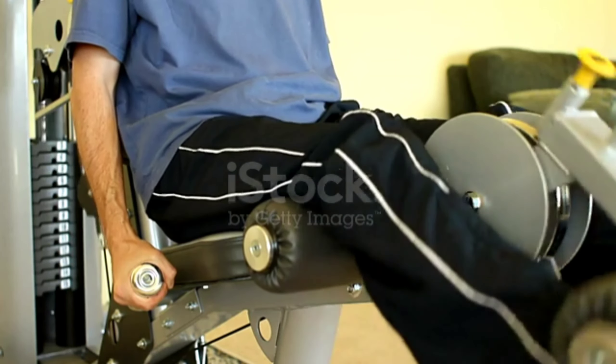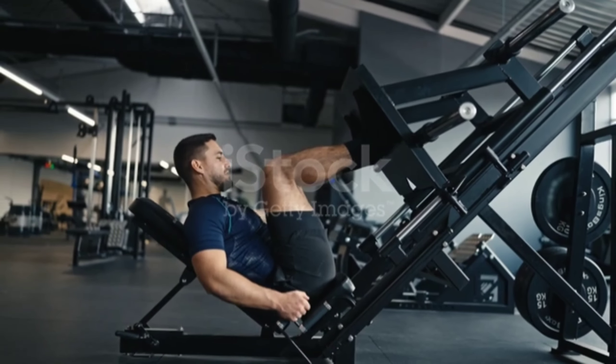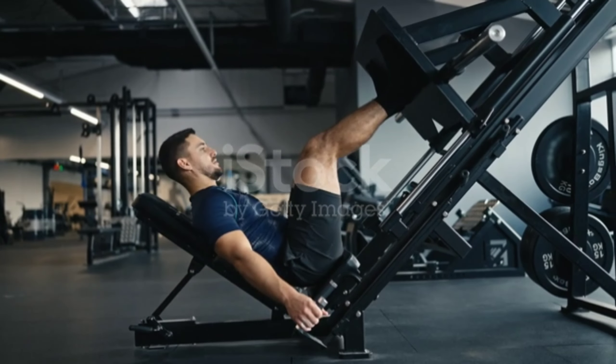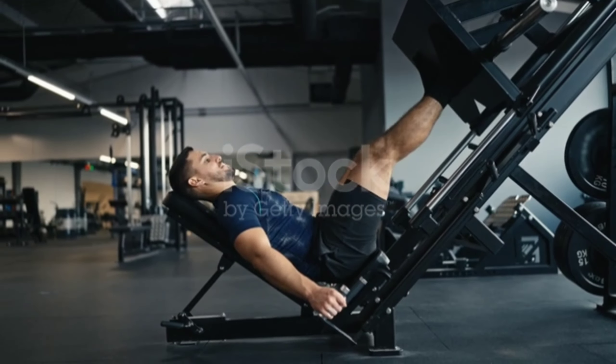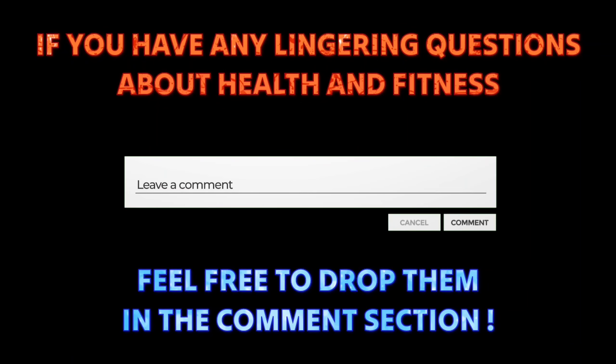Optimal hamstring development requires more than just a few sets of leg curls at the end of your workout. To take your training to the next level, make training the hamstrings a priority and work them as hard as you would your arms or chest. If you have any lingering questions about health and fitness, feel free to drop them in the comment section — I'm here to help you on your wellness journey.